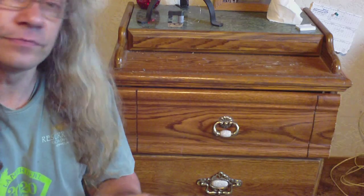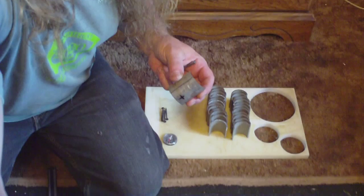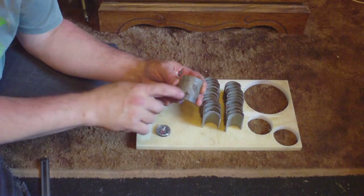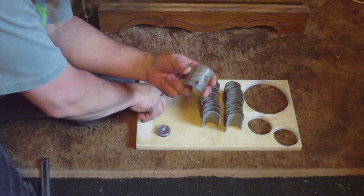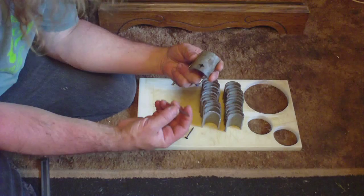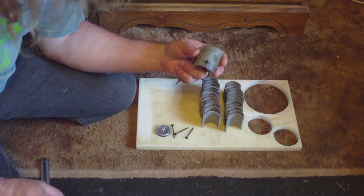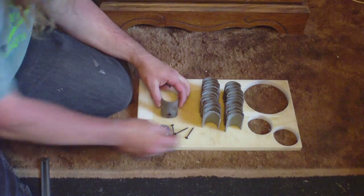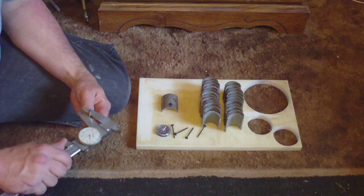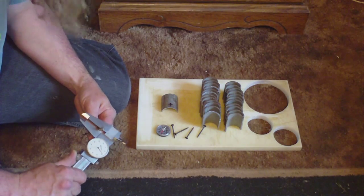Four of these pieces are going to have to be drilled. I'm going to kind of bring this down so you can see that. Four of these pieces are going to have to be drilled to attach them. What I used to attach them was these drywall screws — they're a little bit long, they didn't need to be that long at all. Four pieces need to be drilled and the drill I used is 5 millimeters.